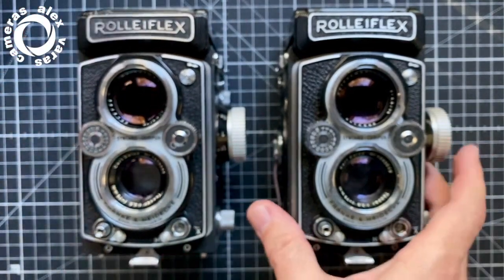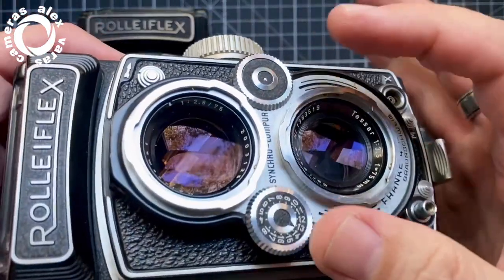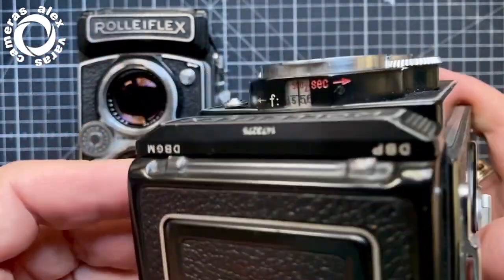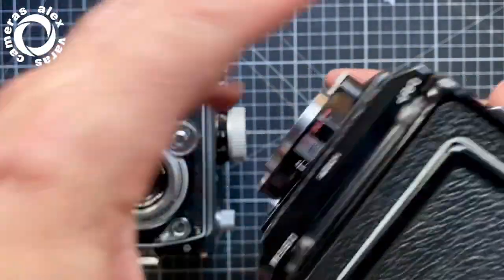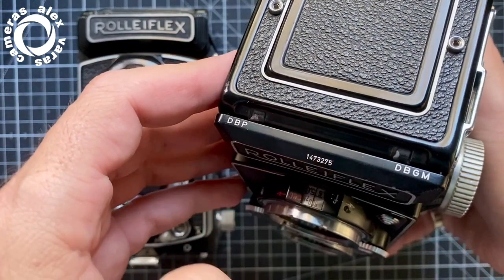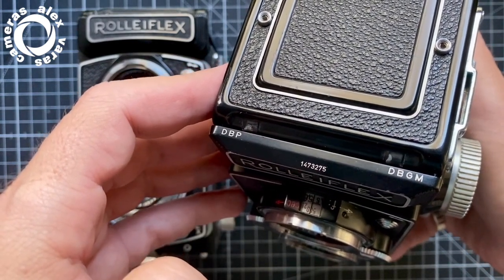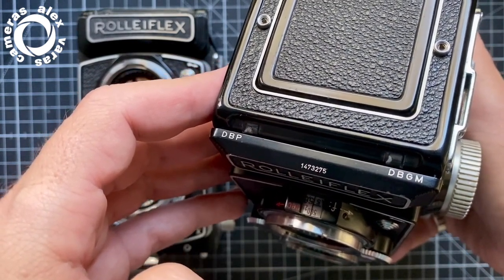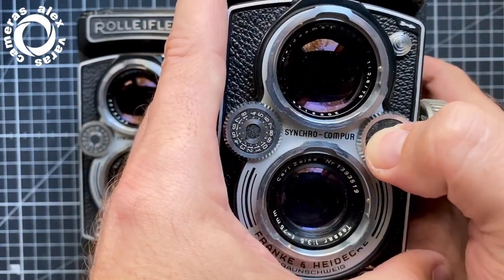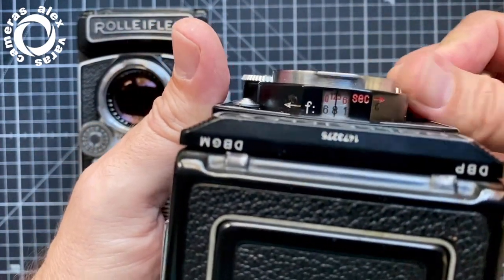What is going on in Type 1? Type 1 — the first models — they were linked completely. They made a second version of Type 1, which is above 1,400,000 in the serial number. So these numbers are above 400,000. It is this Type 2 in which you have here a small button, and with which you can decouple it.